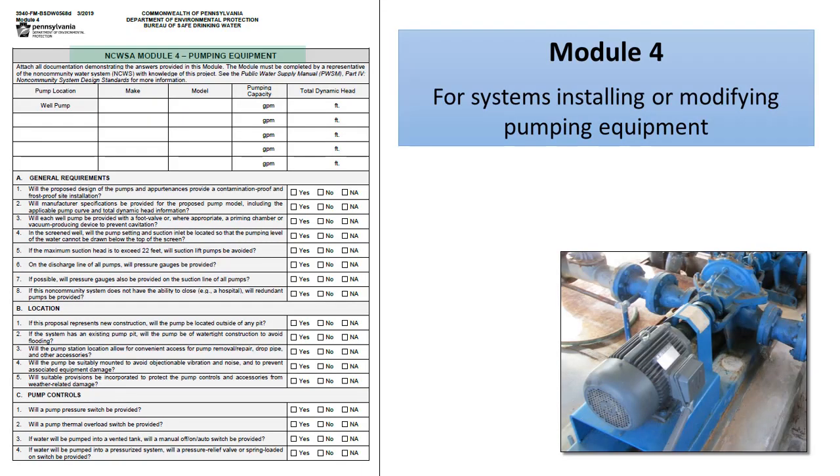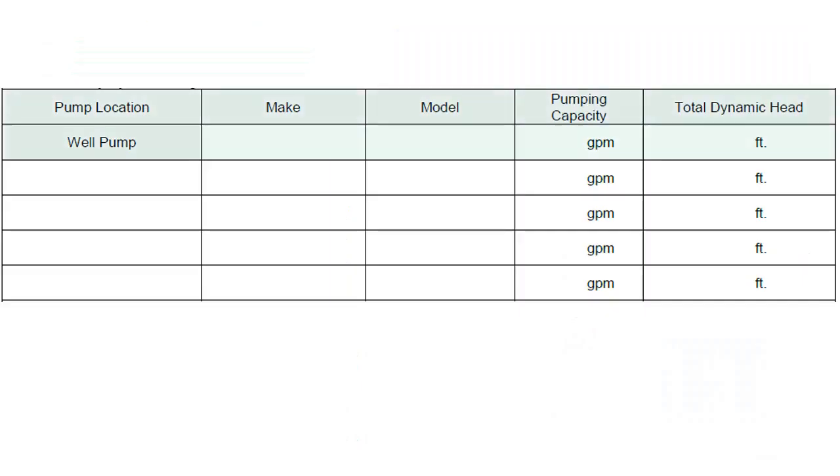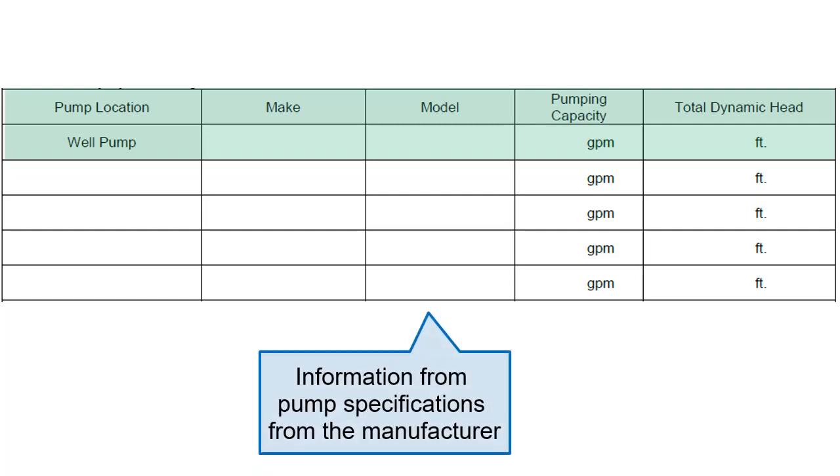Module 4 is intended for any non-community water system that is installing or modifying pumping equipment for their system. All pump locations, makes, models, pumping capacity, and total dynamic head should be listed in the table provided. All of this information should be available from the manufacturer specifications of the provided pump.